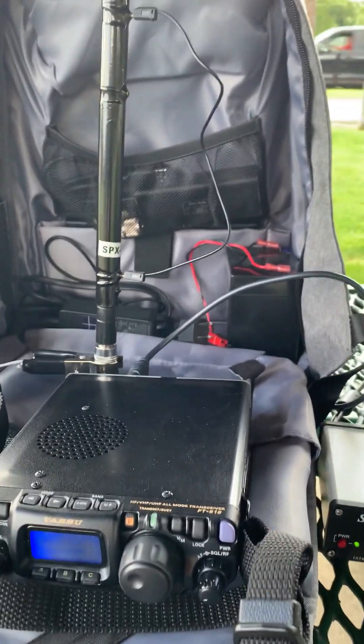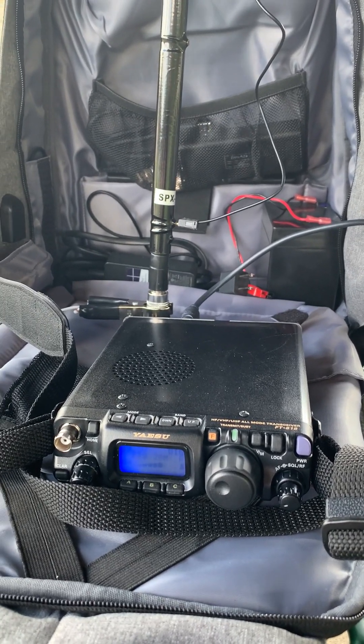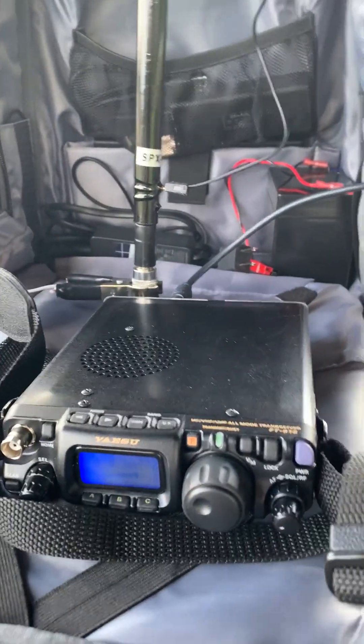It's KC8ZKI the QRP guy back with another video on QRP operating in the field. Today I'm testing out this Moonraker SPX100 walkabout antenna.